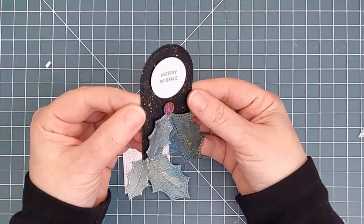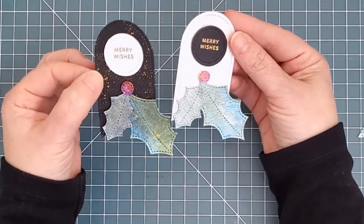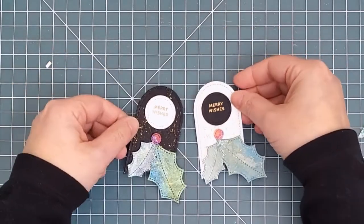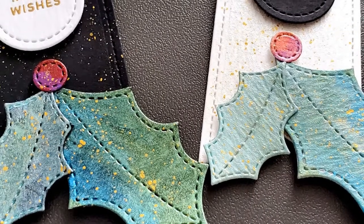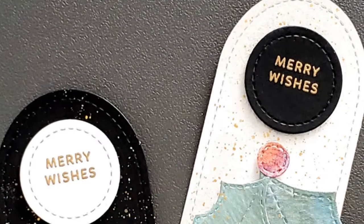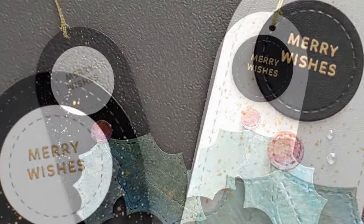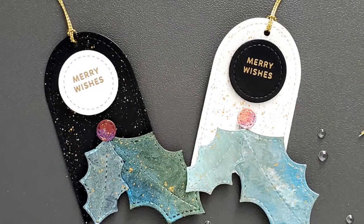Here's a look at the two tags and all the shimmer. I think I'm slightly preferring the drama of the black tag, but there's no doubt that they're both very pretty. Here are a couple of close-ups — first of the holly leaves with the pretty colors and gold splatter, and next of the embossed sentiments. I was really happy with how cleanly those small letters embossed. I added some gold twine from my stash and these tags are done.